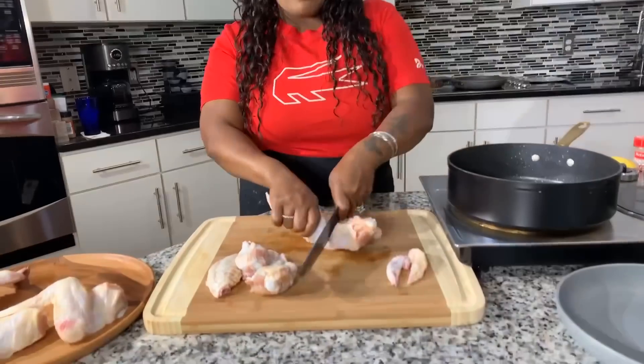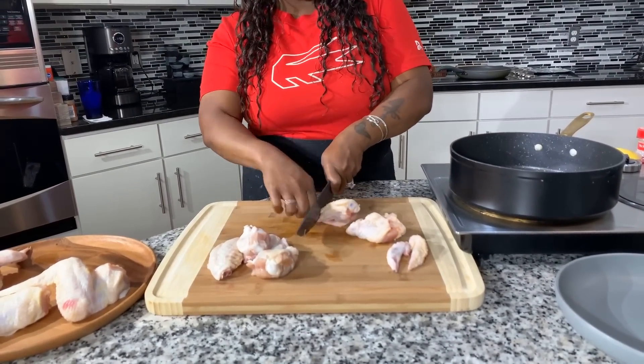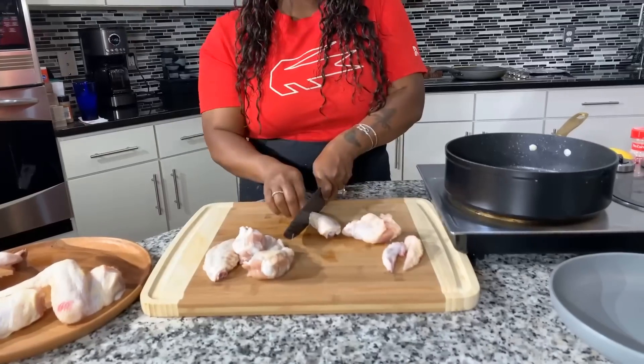I do want to talk about the wing tips — it's very important that you don't throw them away. What I like to do is put the wing tips into a freezer bag, date it, and throw it into the freezer. Anytime you want to make a nice chicken broth, or someone's sick, use all of those saved, frozen wing tips. I'm going to continue to chop these up, and when I come back we're going to get started seasoning our wings.